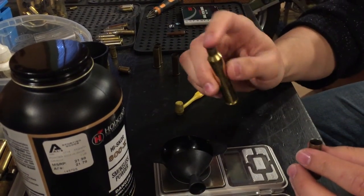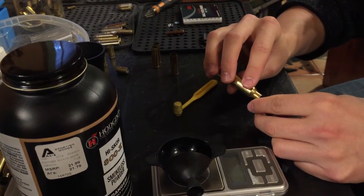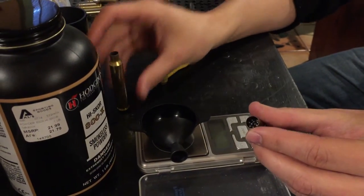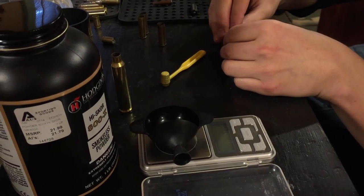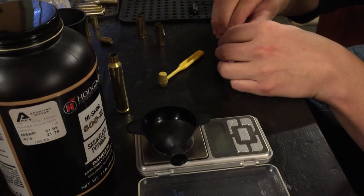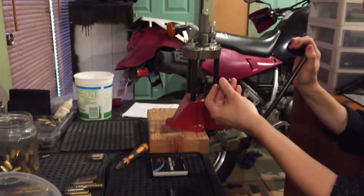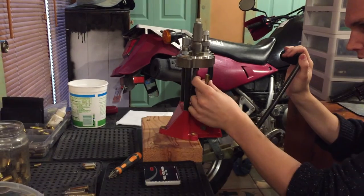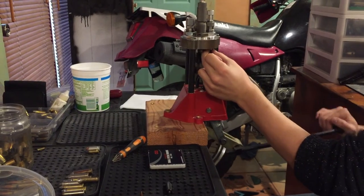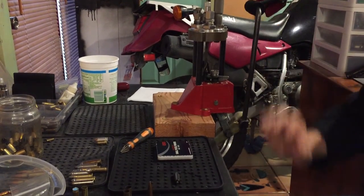Next, you take some shot. I have it loaded in this .300 Ultra Mag brass. Take your shot and load up your .357 almost up to the top, about like that. Now you take two more shot cards and put them on top. I kind of go by feel when I do this — I'm just going to crimp it real tight on top with my .357 Magnum crimp die.